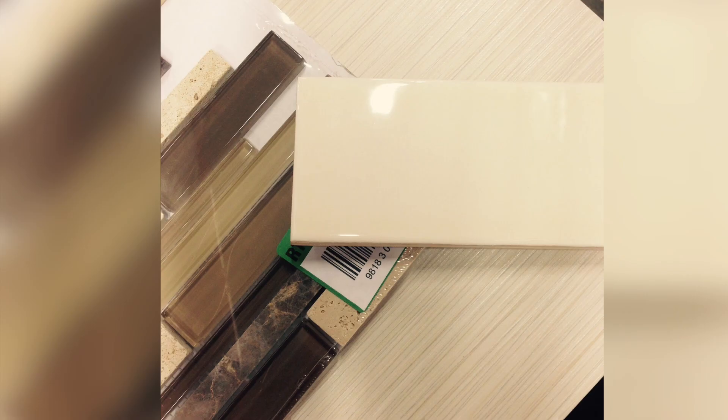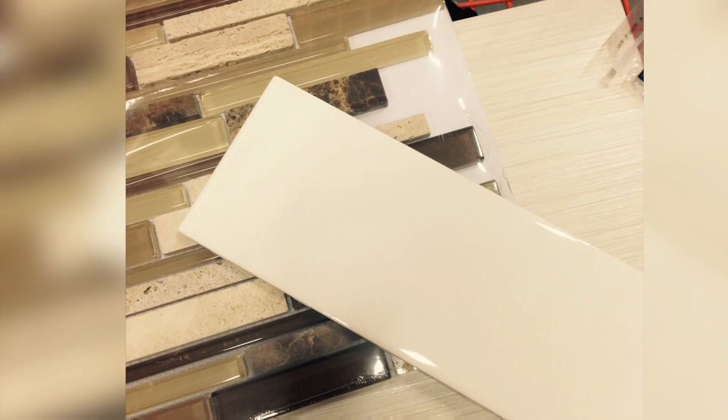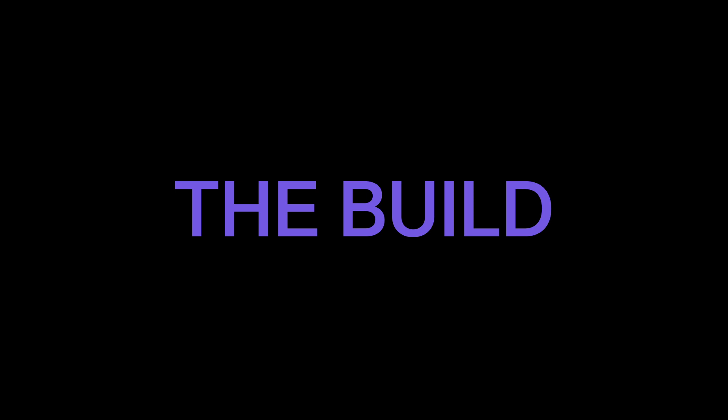In the future I think I'm going to do just one color scheme for every bathroom because it saves you time in trying to figure out the designs and you can use the surplus for the other bathroom.